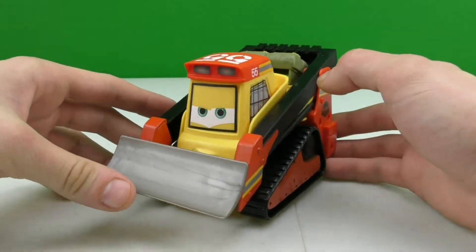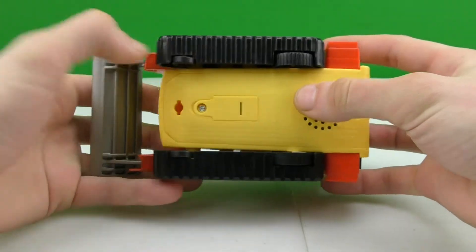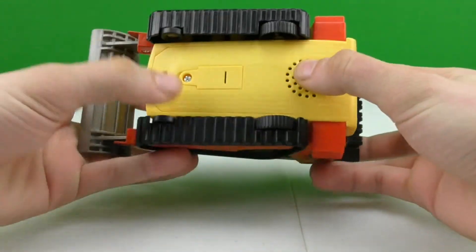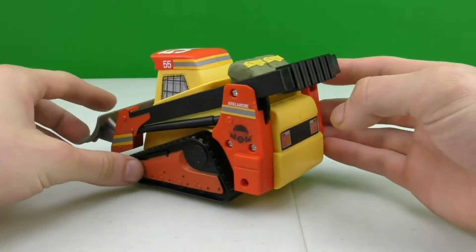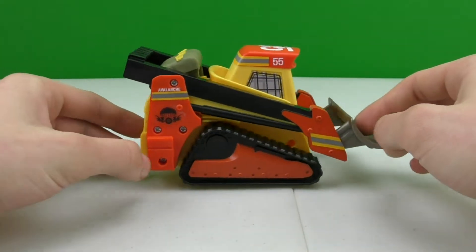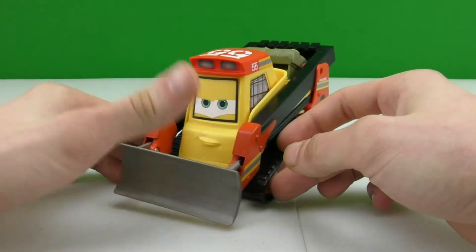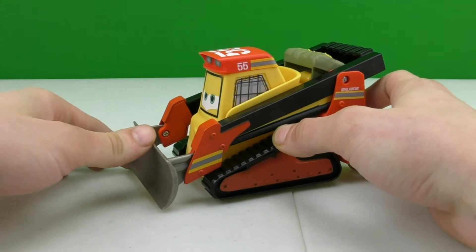All right, so I think that's pretty cool. This toy also has wheels on the bottom so you can roll him around, and speakers right here, and batteries are right here. Let's take it all the way around and look at him. It's also pretty cool that his shovel moves up and down like that.